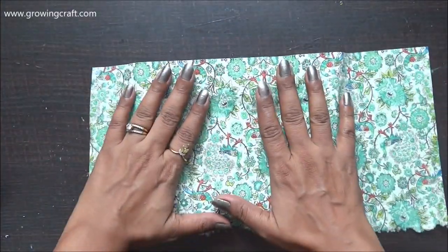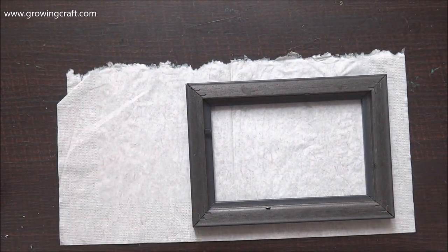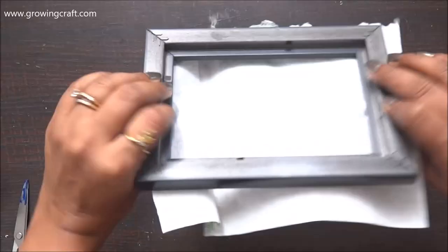To start with this project, I had got a bunch of frames recently online and I thought of converting them into a beautiful centerpiece tray. Here I have this tissue paper which I used earlier for one of my cutlery holder projects, and I was left with a small portion.